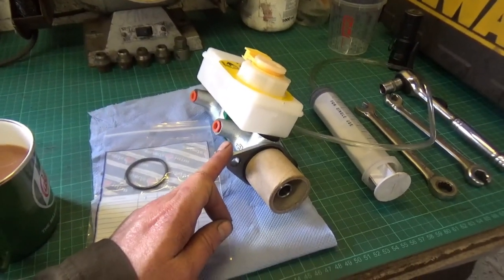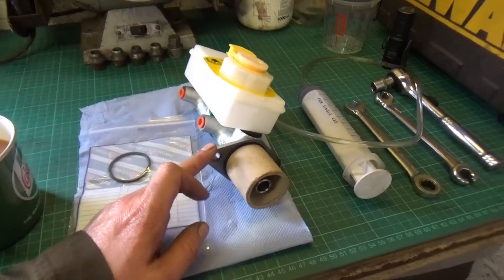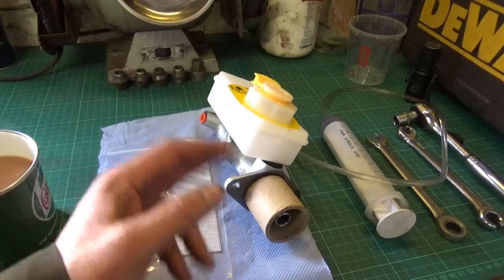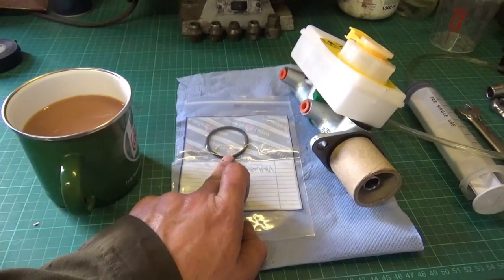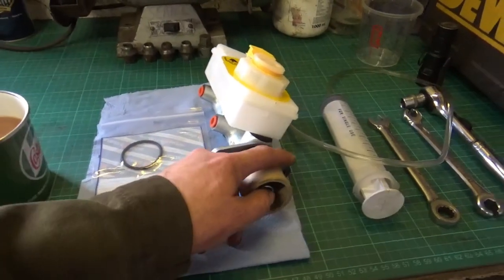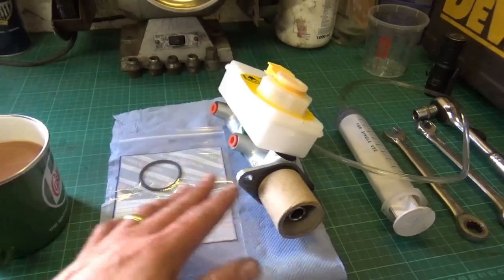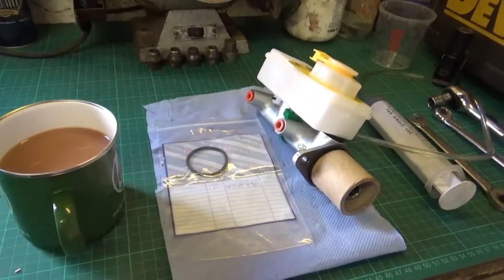This is a new brake master cylinder here which I'll be fitting to the car. I will overhaul the old one and keep it as a spare, but I've just decided to renew it in its entirety. The tank on the old one is grubby and I'd rather the tank looked clean. I also have a washer and an o-ring which goes between the brake master cylinder and the servo, but it's already got one so I may not need that — that could be a spare. They did recommend buying an o-ring when you bought the master cylinder, so I've done that anyway.